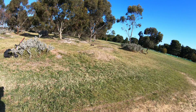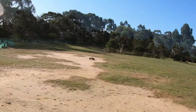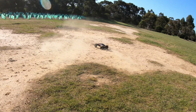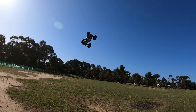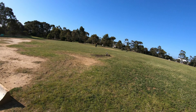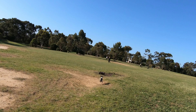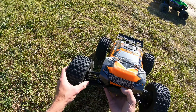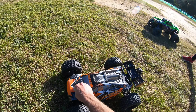That was a funny little crash. I just had enough throttle to power out of that. I might be losing some oil in the front shocks guys. I don't know, maybe not - some of the jumps definitely seems a bit bouncy.